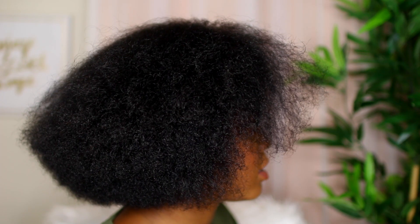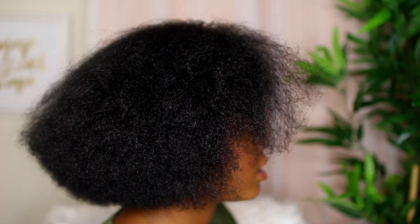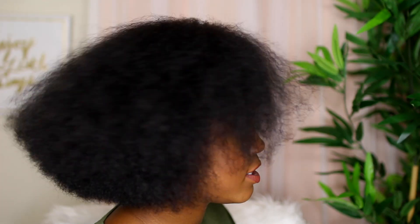What's up guys, it's your girl Brianna aka Minnie Marley, and in today's video I'm going to be showing you how I achieve this beautiful flexi rod set on stretched natural hair. As you can see, my hair is already completely blow-dried, and that's because I just finished cutting my hair.